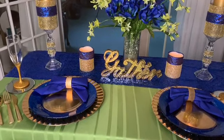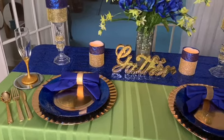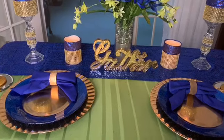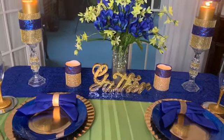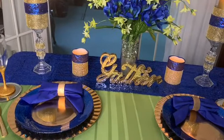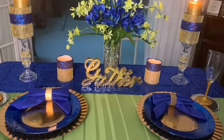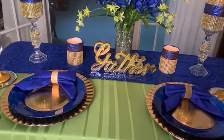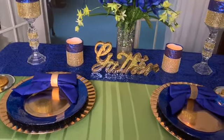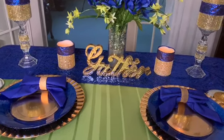I'm going to take you around the table and show you where I got everything. So the green tablecloth was sort of my pop of color to break up the blue and the gold. I thought it would pair really nicely with this color scheme, and it was a thrift find that only cost me $2. When I saw the green, I said that will be the perfect pop of color.